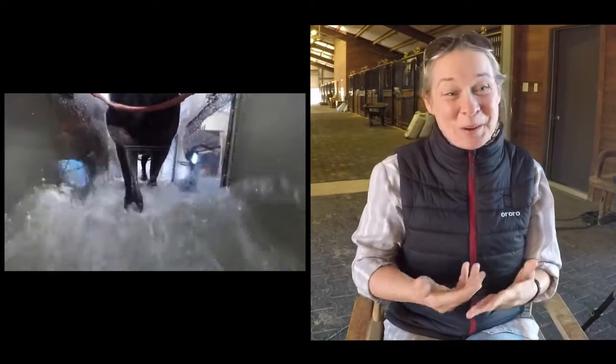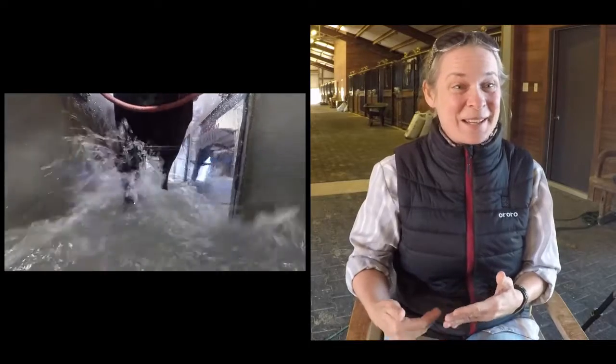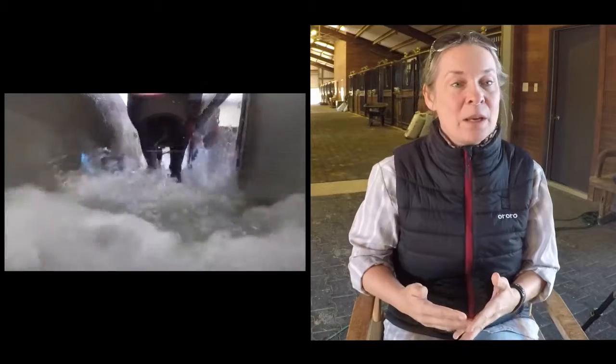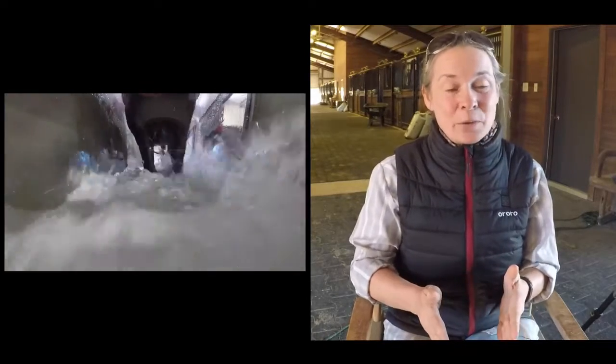Having watched my horse Shinobre — who we brought here because of an injury we'll talk about later — who isn't always so symmetrical on the right hind, when he's in the Aqua Pacer, he's super, super straight.